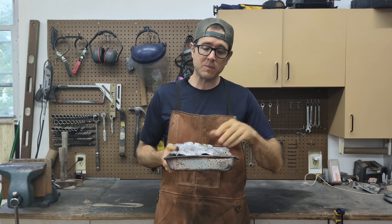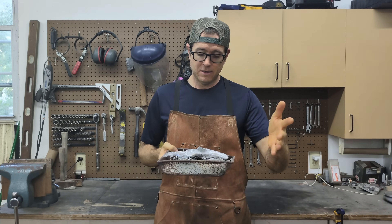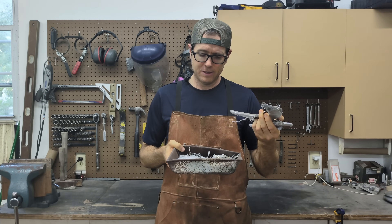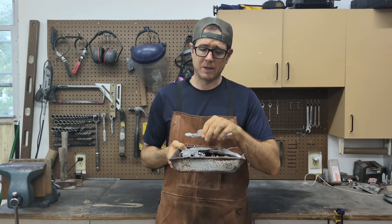Hey guys, in today's video I'm just going to be melting down some scrap aluminum that I have here. It's easy to store ingots, but this kind of takes up a lot of room. So I think it's a good day to just melt this aluminum down and pour some ingots.